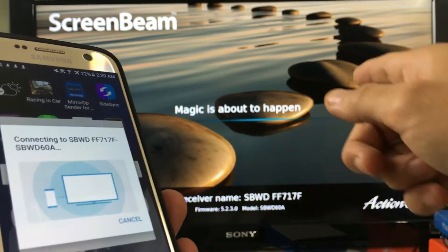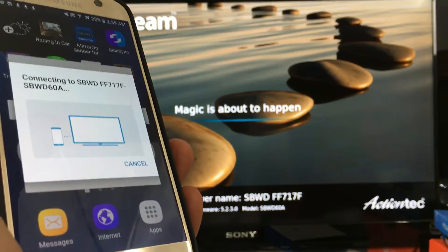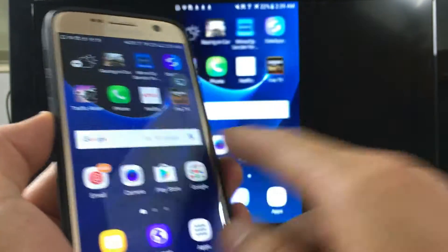It's connecting now — magic is about to happen. And there we go, now it's mirroring right here.